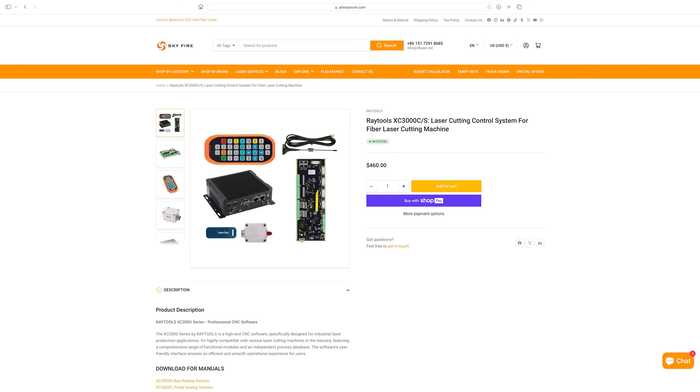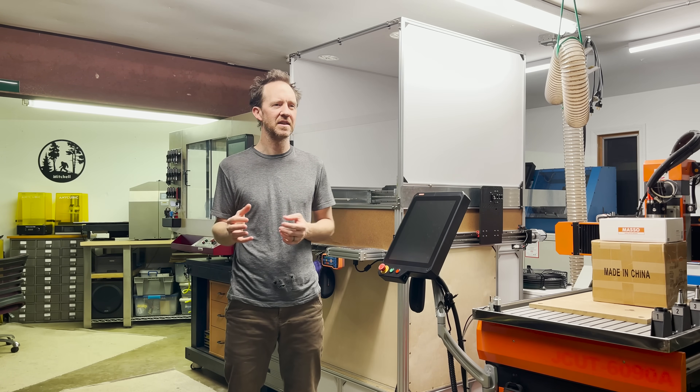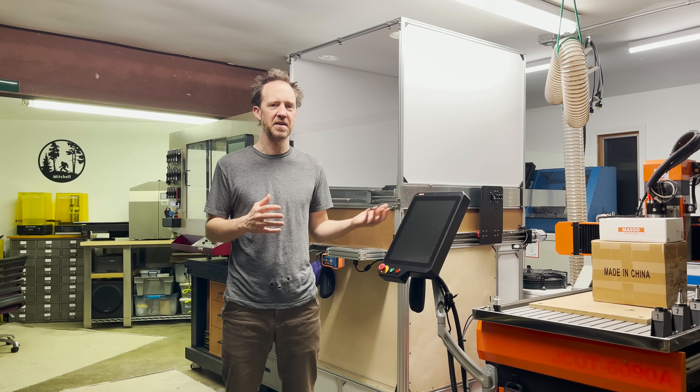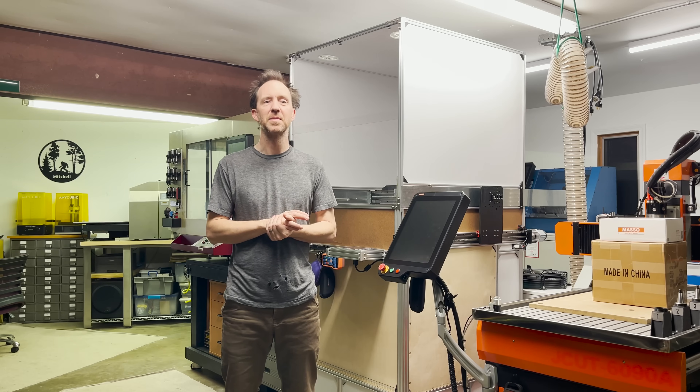The third hurdle for me is simply the price. I just can't justify purchasing one of these other controllers plus a torch height control solution and figuring out software workarounds, when I can simply buy an entry-level fiber laser controller for cheaper. I've purchased this Raytools XC3000 controller for my upcoming project, and I've already checked out the software that goes along with it. It looks to be even more feature-rich than the RUIDA software I'm currently using on my other machine. So I can't really justify using one of these other controllers unless there was some specific circumstance, like needing a multi-head machine with specific functionality.